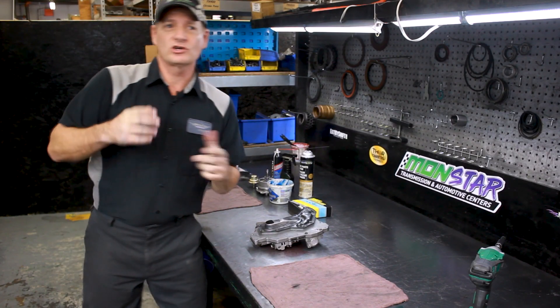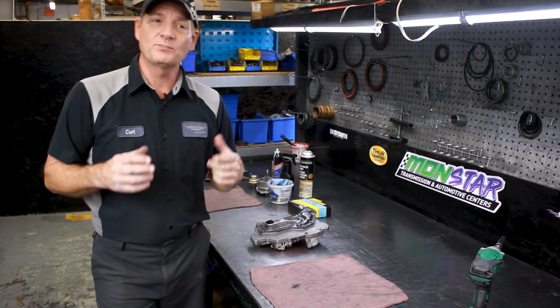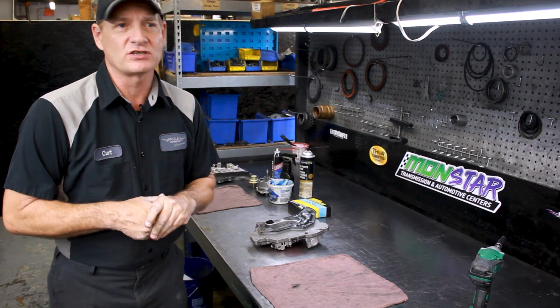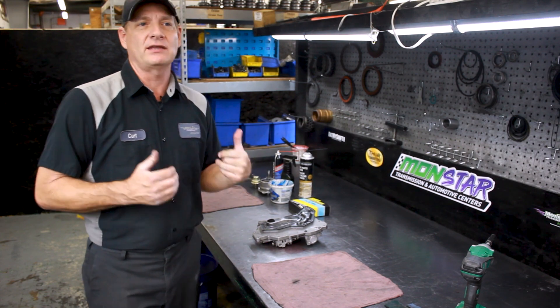Hi, welcome to Monster Transmission. You're in Kurt's Corner. Today we're going to go over how to install a Superior reprogramming kit in a Ford C6 transmission. That's the early three-speed, which went from 1966 to 1996 — a 30-year span. It's a very versatile transmission, so the reprogramming kit for this unit is very popular. We're going to go over how to install a reprogramming kit in a C6 transmission valve body.